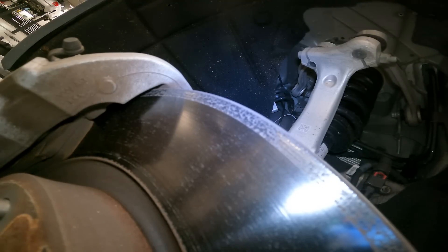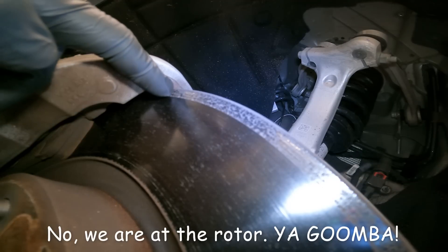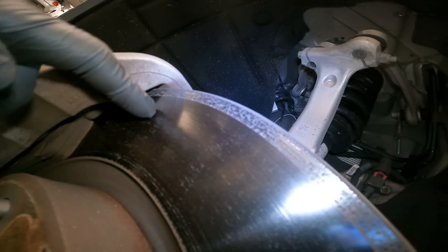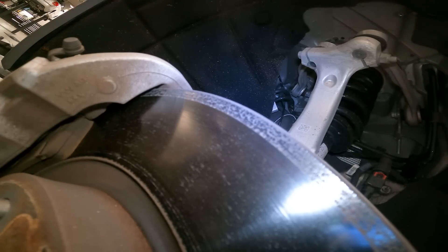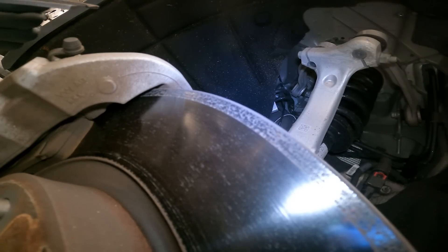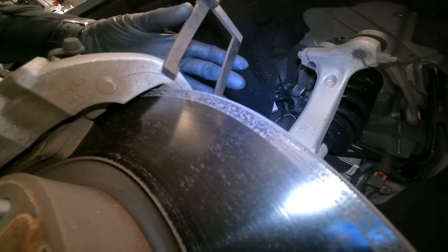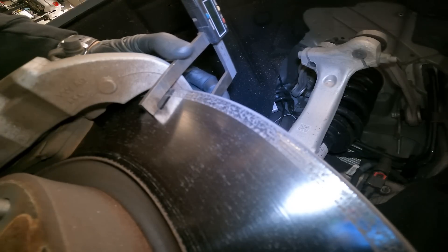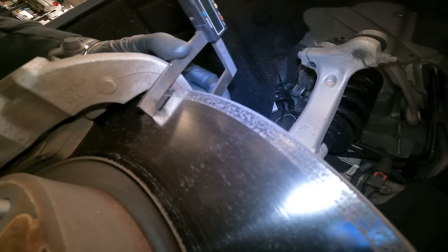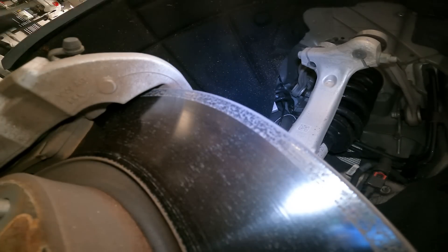Here we are at the left front rim. We usually measure about 20 to 30 millimeters from the top edge down to the rotor. We zero our gauge out, bring it in — 29.41. We take three of those measurements in three different areas of the rotor.